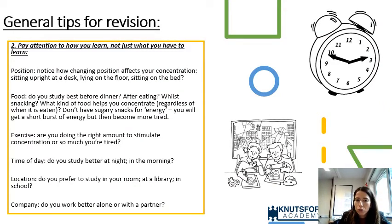Tip two: pay attention to how students learn, not just what they have to learn. This often gets ignored. We don't tend to think about what makes us learn better. Consider things like body position — does your son or daughter sit upright at a desk or lie on the floor? Consider food — what time of day does studying work best, and what kind of food helps with concentration?